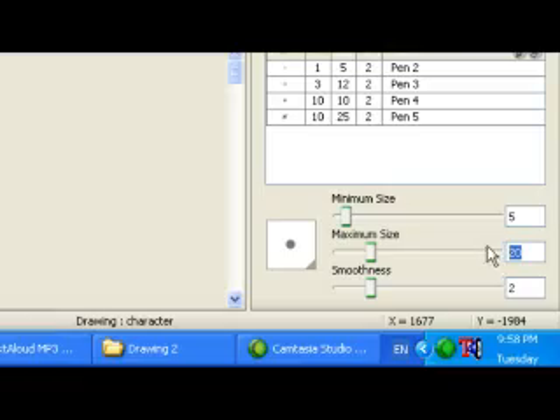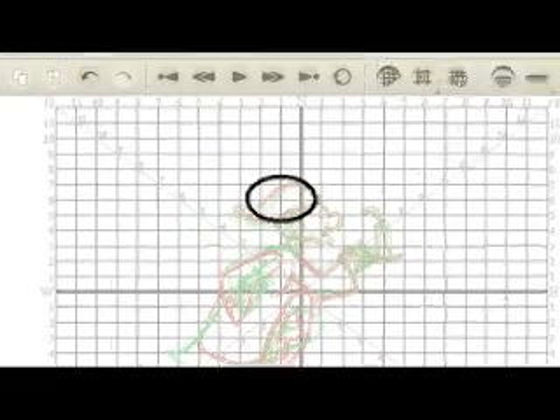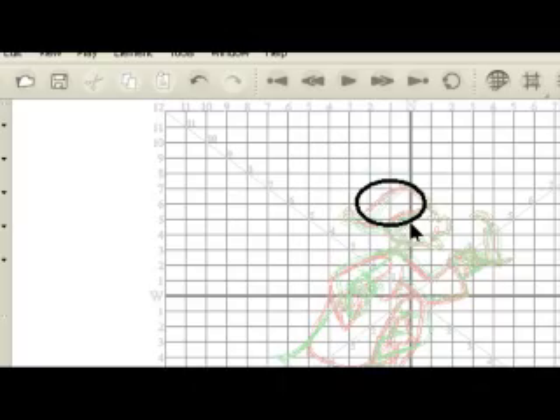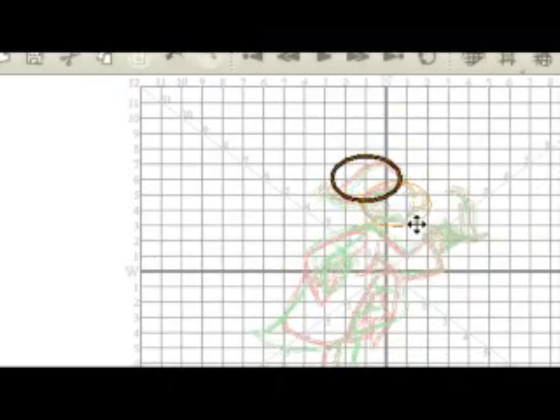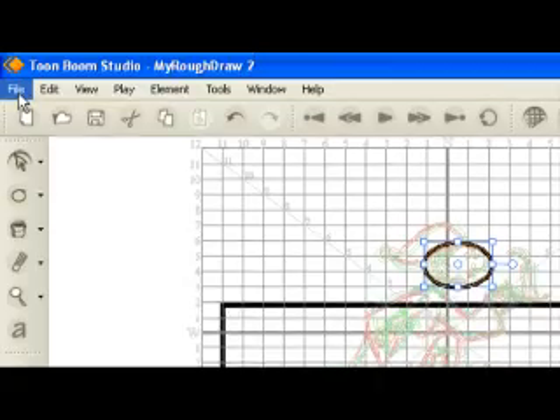When you draw with the centerline tools — including the pencil, rectangle, ellipse, blue line, and line tool — in the drawing view window, draw an ellipse roughly in the shape of the old man's head. Don't worry about the actual shape not being the same as the one in the animation; you will reshape it using the contour editor tool. Save your animation using the File Save command.